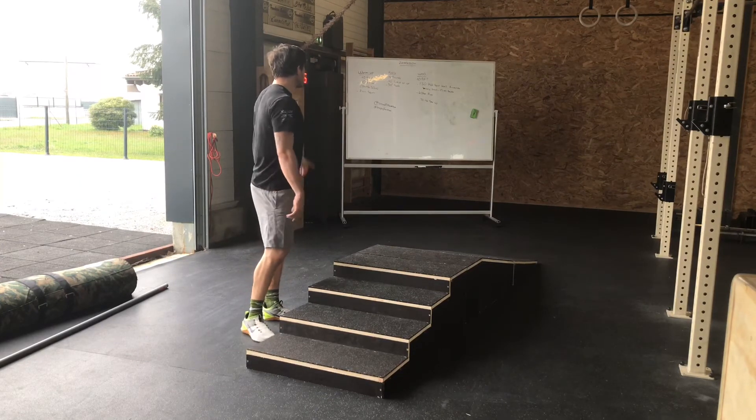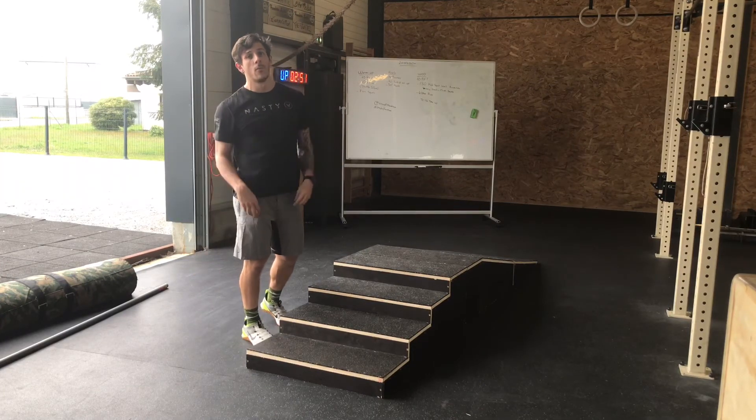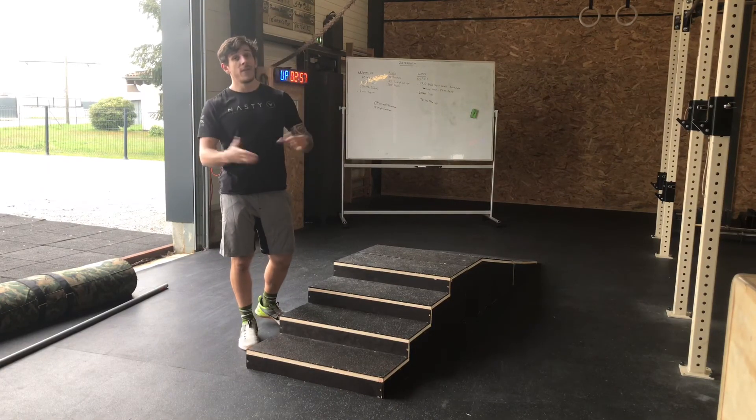On répète 10 tours : 1 minute 30 de chaise contre le mur, puis 400 mètres de course à pied — soit 1 à 2 minutes de course. Il n'y a pas de time cap, vous devez finir le WOD.